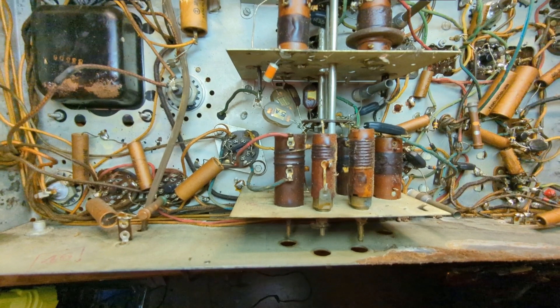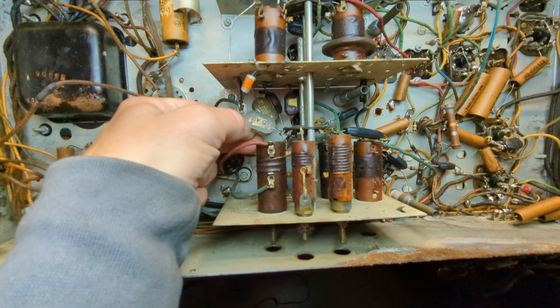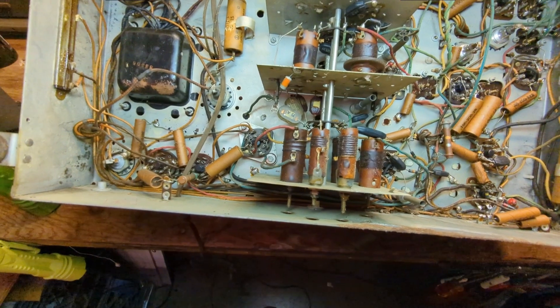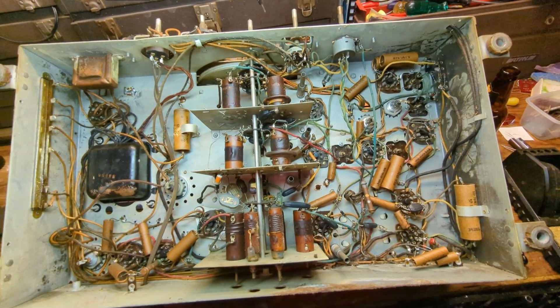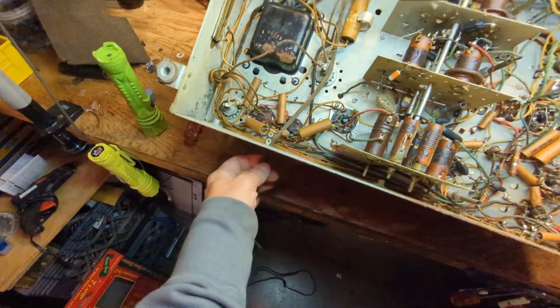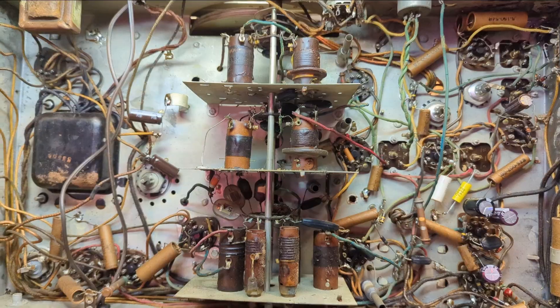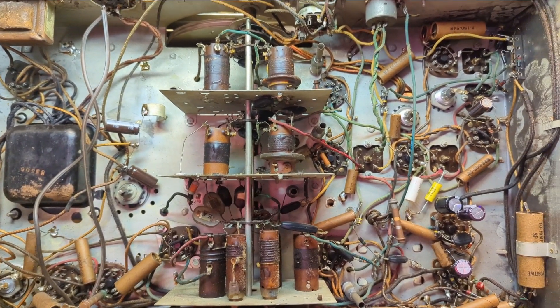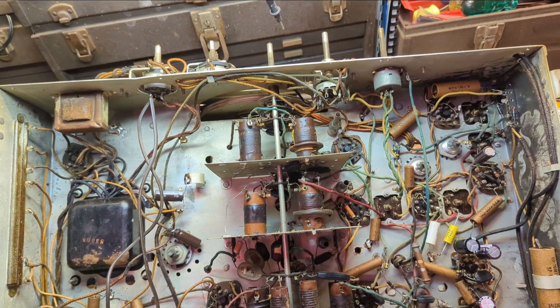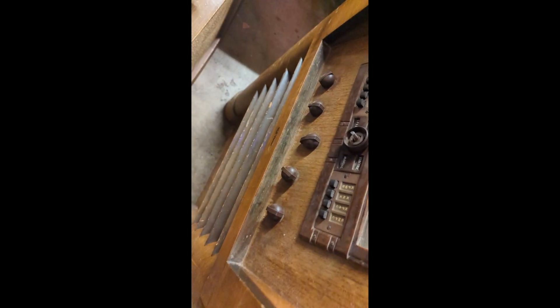I've never seen this style of capacitor before — it's clearly a mica cap housed inside of plastic. Interesting, I've never seen that before. I'm going to go ahead and start with the electrolytics, get some of the other critical caps done, and then do an initial fire-up test to see if we get any sort of action out of it. I'll also replace the rotten power cord. The cord actually came off a Singer sewing machine — more than adequate to power a radio.